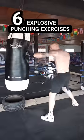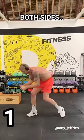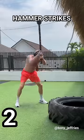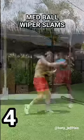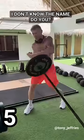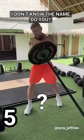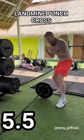Six explosive punching exercises. Number one: plate twist, both sides. Number two: hammer strikes. Number three: rope wave slams. Number four: nut ball wiper slams. Number five — I don't know the name, do you? Number 5.5: landmine punch cross speed punching, other side.